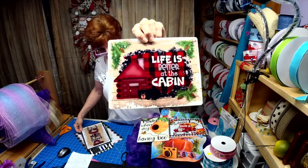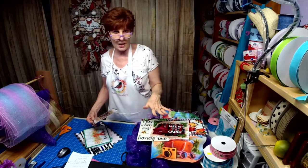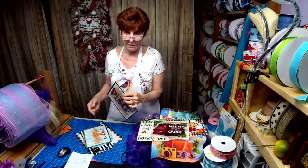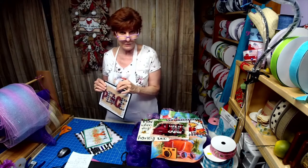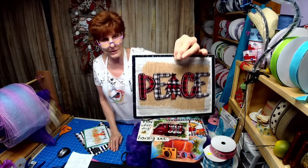These aren't listed on Etsy yet, and if you're not a member of my Robin's Wreath Signs and More page, you need to go over there because I put a coupon code in there for my Etsy shop and I don't think anybody's discovered it yet. Then this one says 'Peace.'